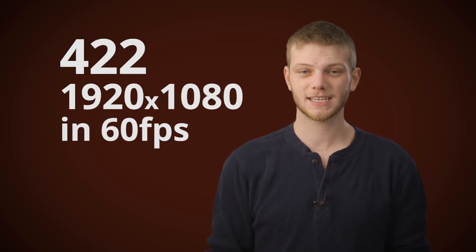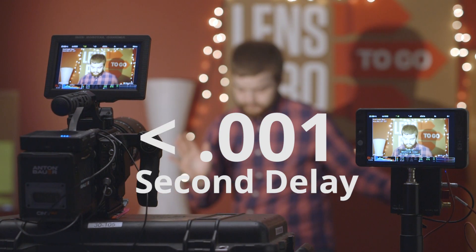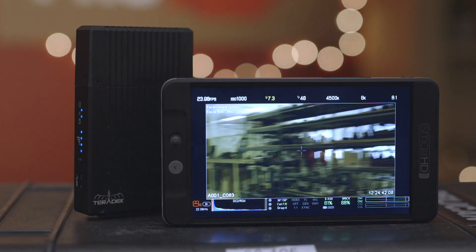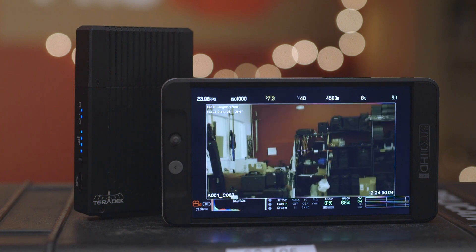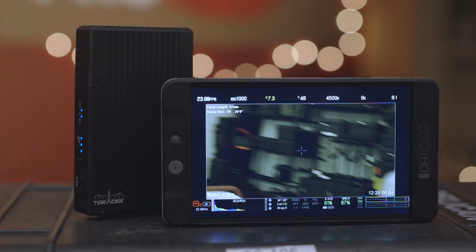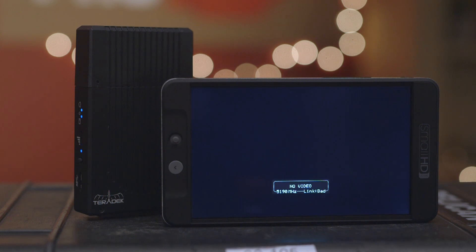The Bolt can transmit a 4:2:2 1920x1080 video signal at 60 frames per second. The range is up to 500 feet with a clear line of sight, with a latency of less than 1/1000th of a second. The range will drop when you start throwing objects between the transmitter and receiver, but fortunately the latency doesn't jump significantly. And if the units disconnect for some reason, the Bolt 500 will automatically and quickly reconnect when it's back within range.